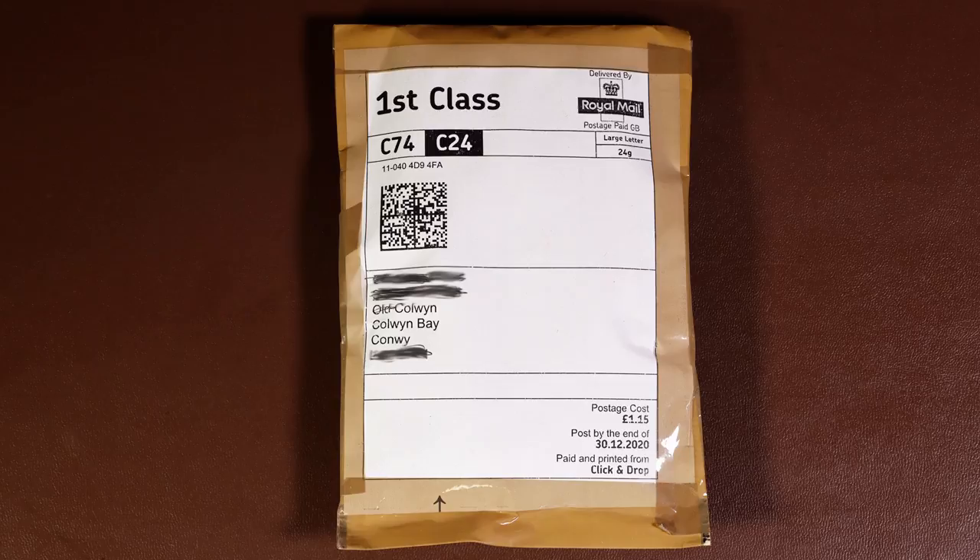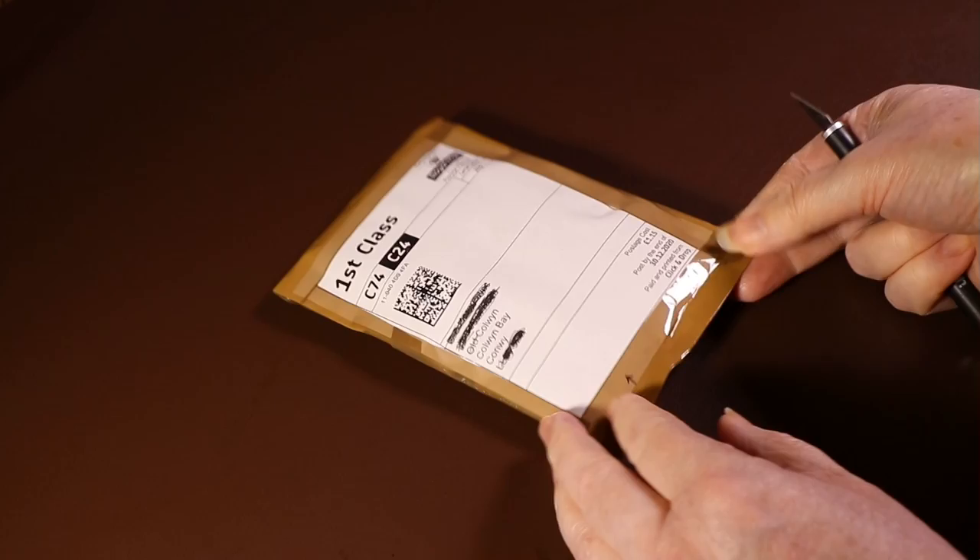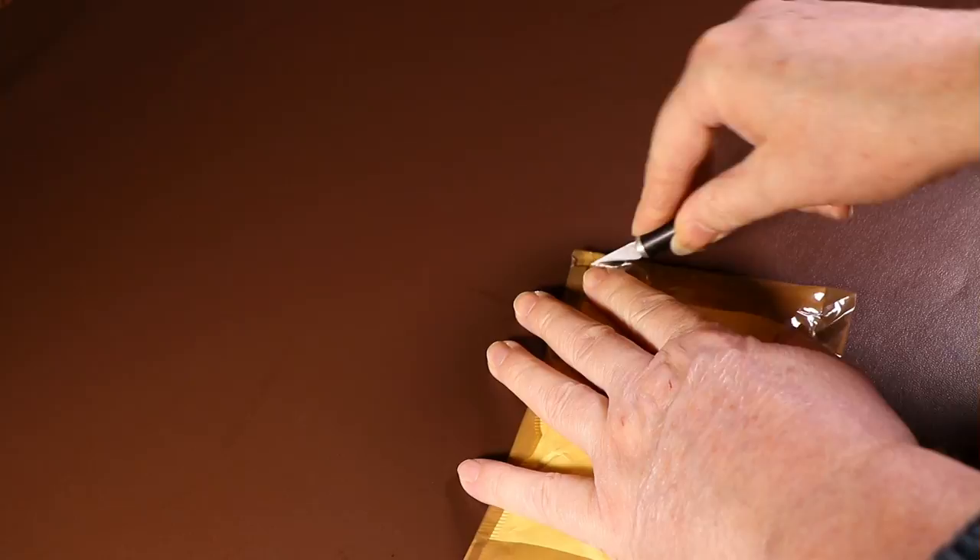I ordered them where I found them on eBay, and they came within a couple of days. And that was during lockdown as well, so no complaints there. Let's unpack the Jiffy bag they came in, so we can take a good look at them.